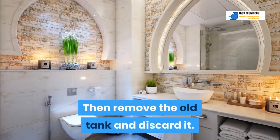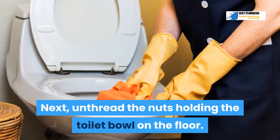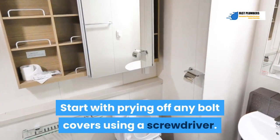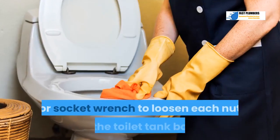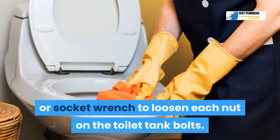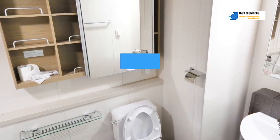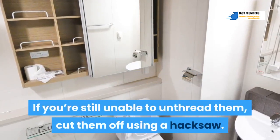Step 3: Unthread the nuts holding the toilet bowl to the floor. Start by prying off any bolt covers using a screwdriver. Use channel-type pliers, locking pliers, or a socket wrench to loosen each nut on the toilet floor bolts. If the nuts feel stuck, apply some penetrating oil and allow it to sit before trying to unthread them. If still unable, cut them off using a hacksaw.